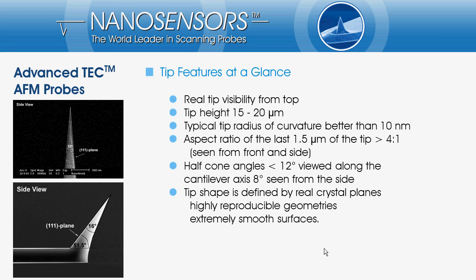The aspect ratio on the last 1.5 microns is better than 4 to 1. Additionally, the Advanced Tech tip shape is defined by real crystal planes that result in highly reproducible geometries and extremely smooth surfaces.